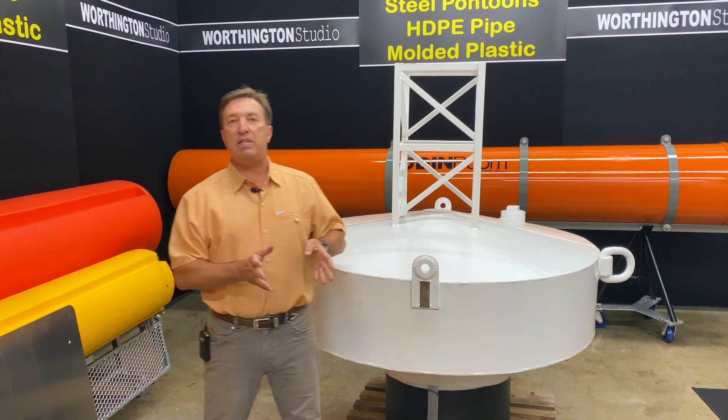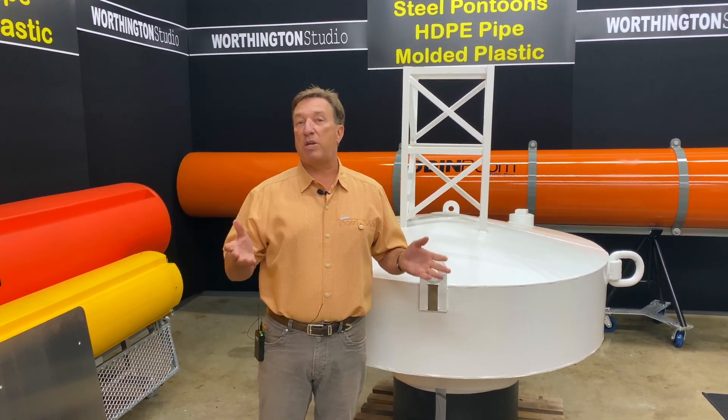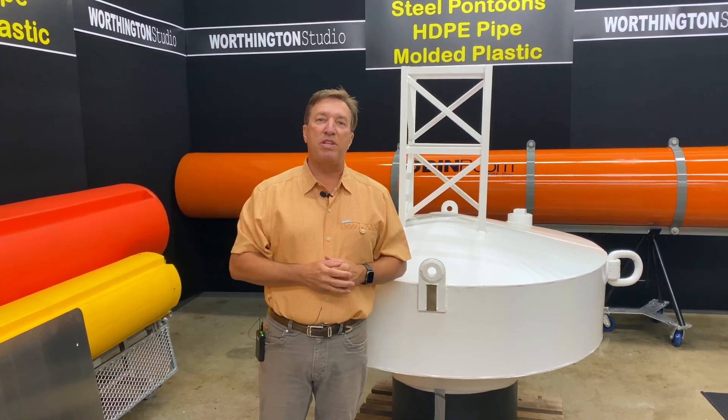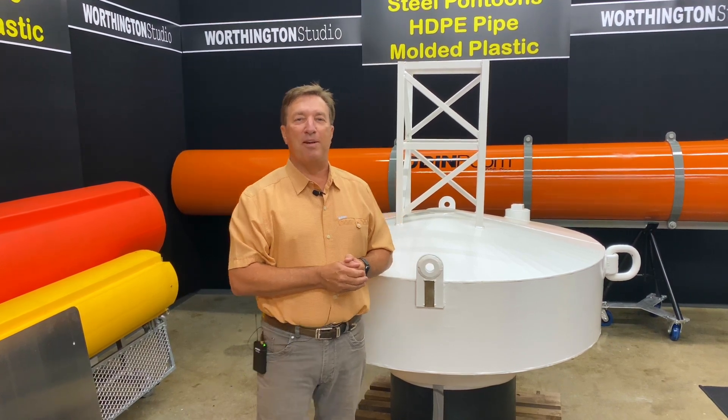So if you need a heavy-duty mooring buoy for an all-season installation — especially up north or where we have ice installations — talk to Worthington Products. Chances are we have the right waterway barrier solution for you. Thank you.